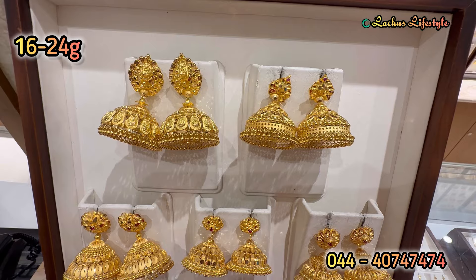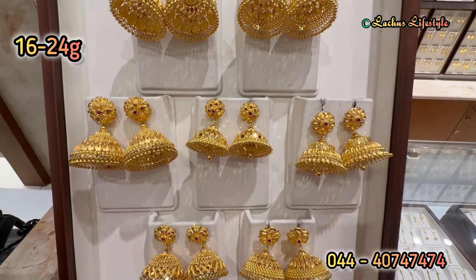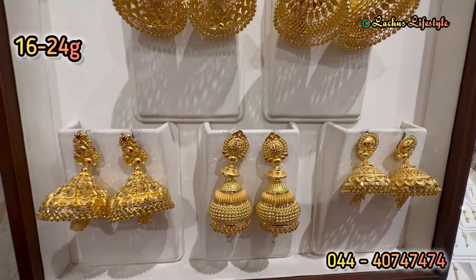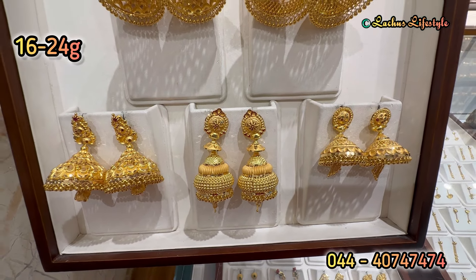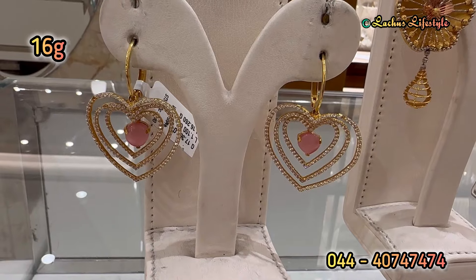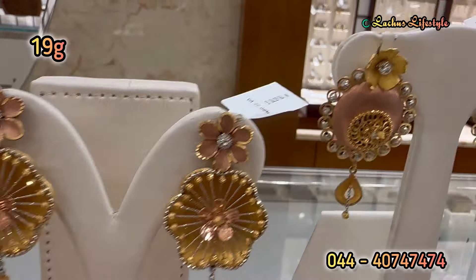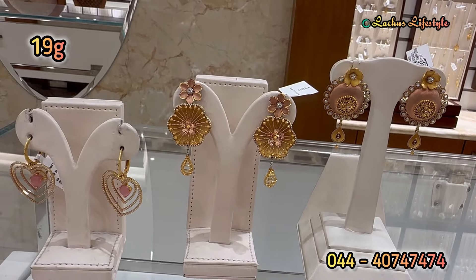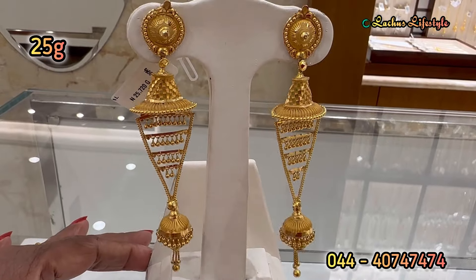This is a traditional Mahalakshmi jimiki — it is a cool jimiki design and a very reasonable size. There are some heavy Nagas patterns. You can see lightweight ring varieties, J-type earrings, etc. You can see a lot of rhodium and rose gold collection. It is 19 grams — it is on the 3rd display. It is very cute and very different. The peak of a ruby stone.